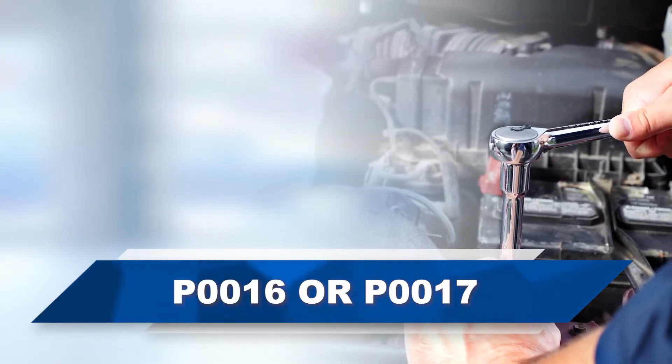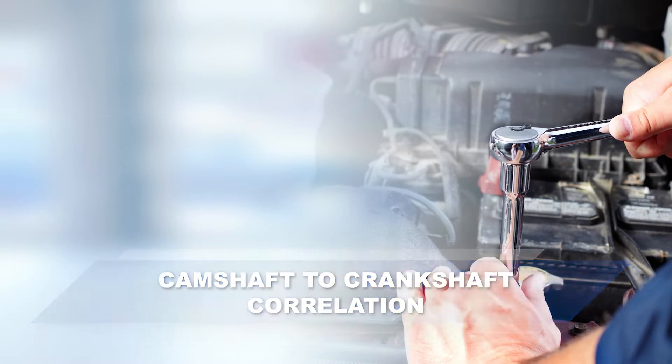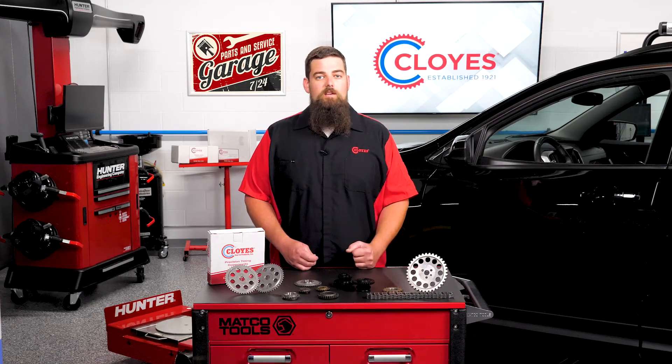By the time a customer comes to your shop with a P0016 or P0017 code for camshaft to crankshaft correlation, chances are the wear has already occurred to the sprockets due to the stretched timing chains.